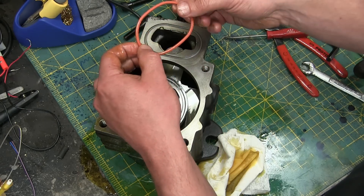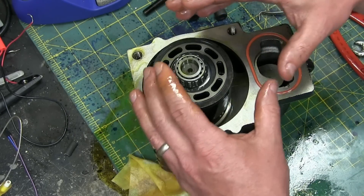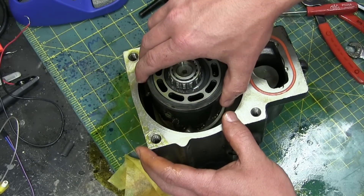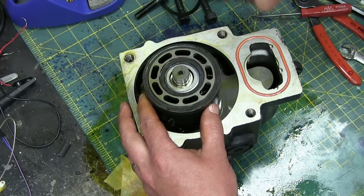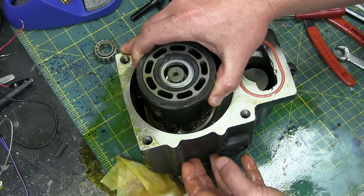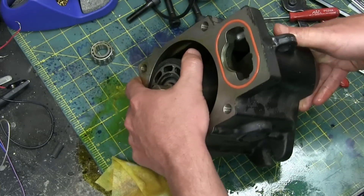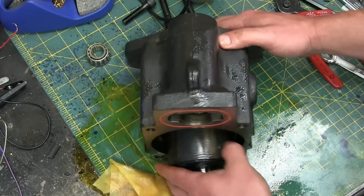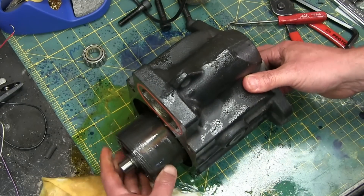That actually is silicone. We're early on here but here is the money shot. We'll take this bearing off and set it aside. Let's see if I can get this whole thing out — probably be a lot nicer to look at. At least we can see it now.